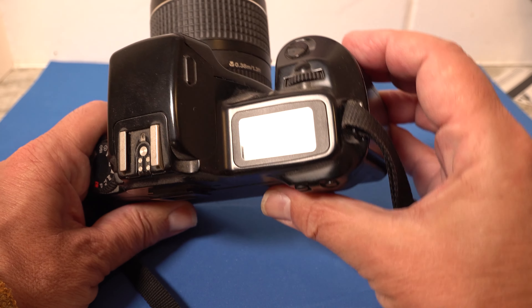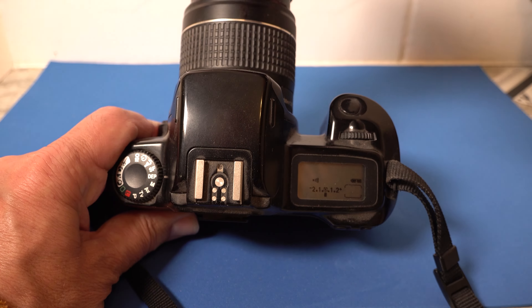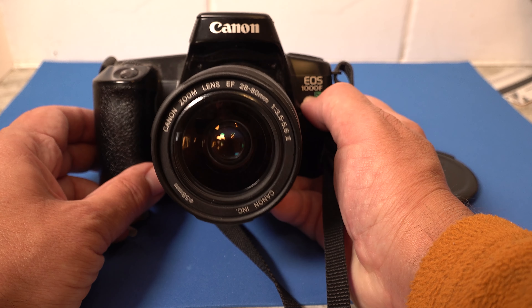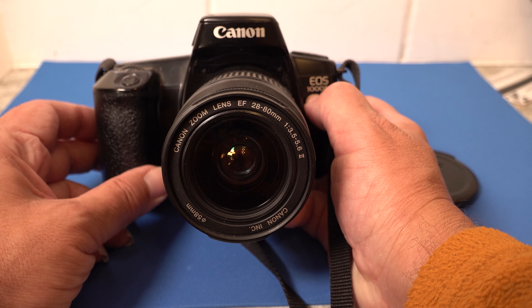The lens on this is 28 to 80 — let me check the front — it's a 3.5 to 5.6 aperture, 28 to 80 standard Canon EF zoom lens. Nothing spectacular, nothing out of the ordinary, but there's that one.